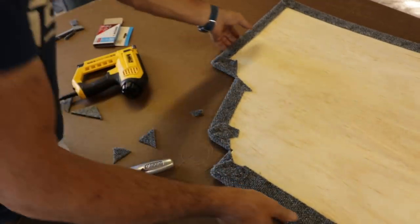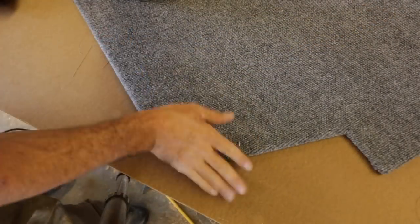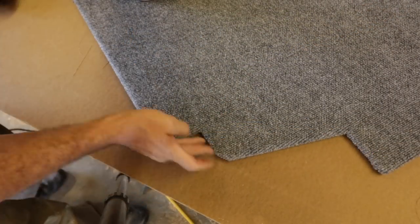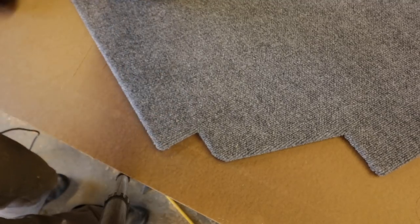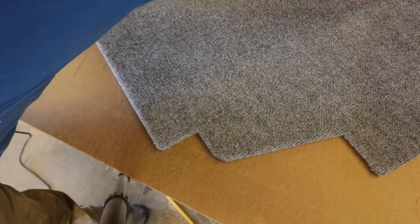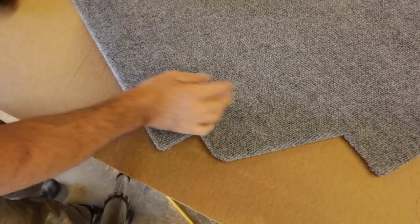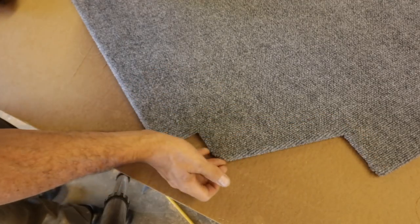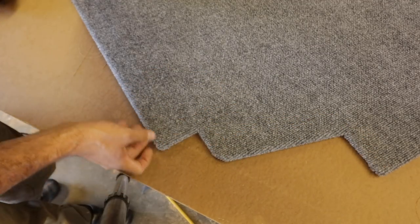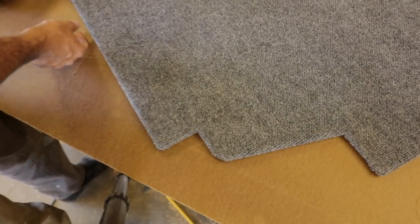Let's see how we did here on the other side. I have to say I'm pretty pleased with that — it actually looks really nice. That just goes to show, don't be afraid to try new things. If you think you can't do it, get online and watch some videos. What's so awesome about YouTube is you've got access to people that are some of the best at their trades, and they do videos for love, and I really appreciate that.